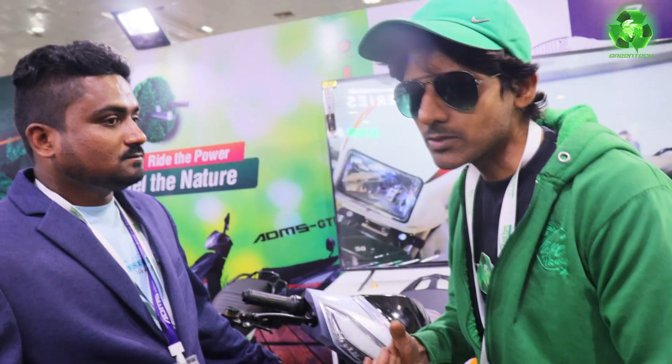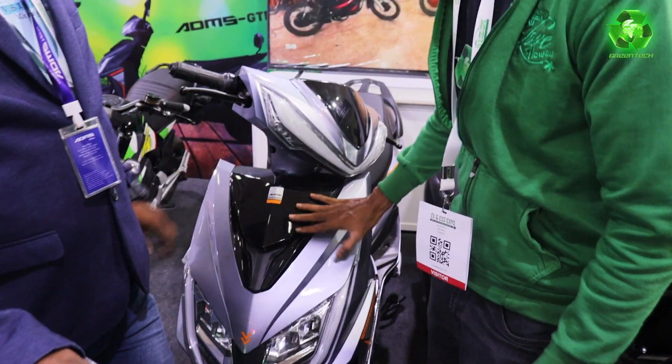It has multiple battery options: 120, 150, 180. So any battery capacity. Top speed 45. Is it a registration model? It's a non-registration model.